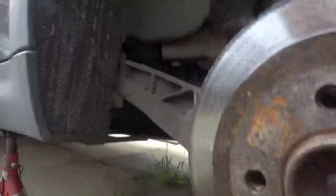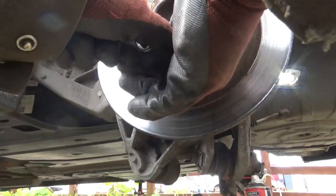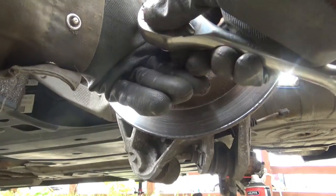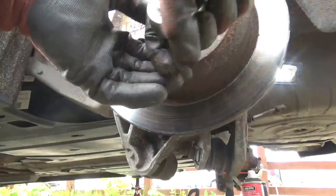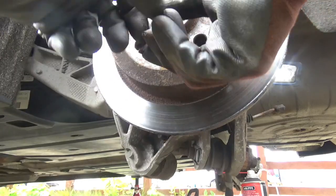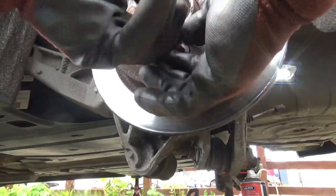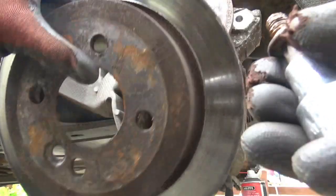Next you want to get the disc off. It's a T50 Torx - I should say not a 50mm, a T50 Torx - and you want to get that off. Now I've already pre-slackened this when the handbrake was on, so this should come off fairly easy. Also the last time I done these brakes I copper greased the threads on that, just so that it would come off easy.